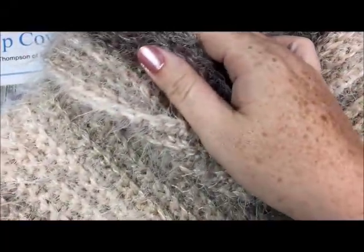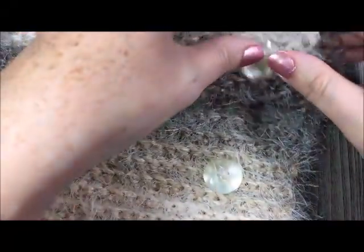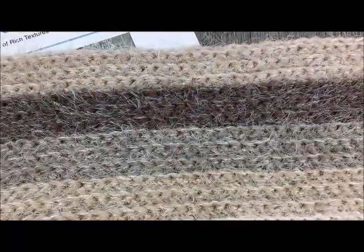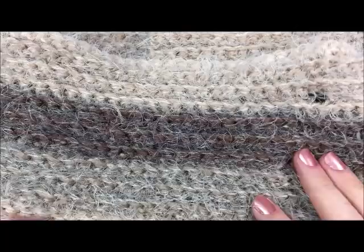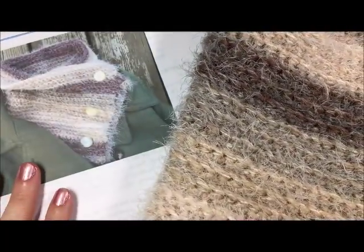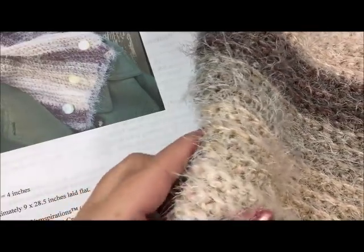It is made using a simple rib pattern and it features three buttons here up the side. The pattern is crocheted in rows so it is crocheted flat just like this, and then once you are finished you place the buttons on it and fold it over accordingly. In this tutorial I'm going to show you how to make the button up cowl and then add your buttons and fold it.